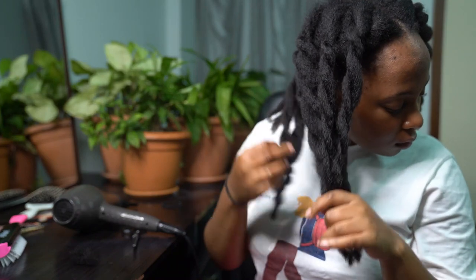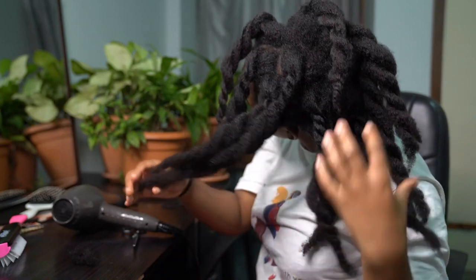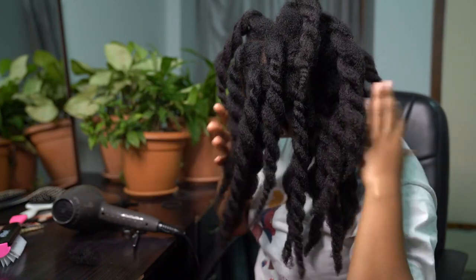I just wanted to say thank you so, so much for watching this video, and thank you for all the love and support I've been receiving on this channel. Keep sharing, keep liking — I love you so much and stay blessed.